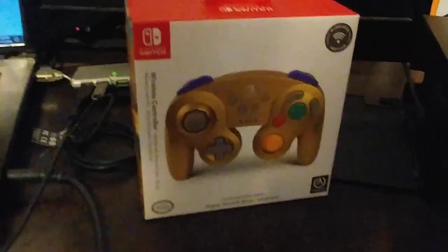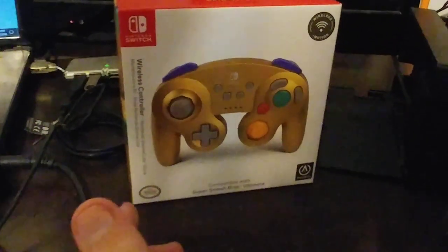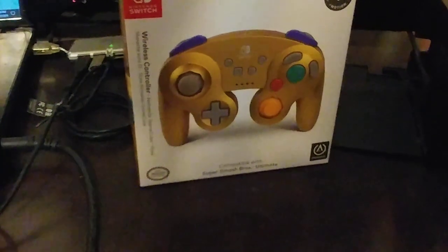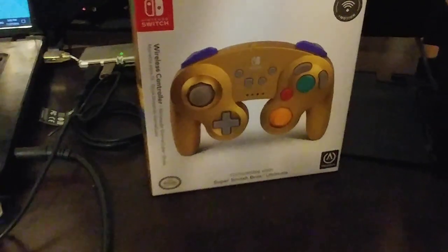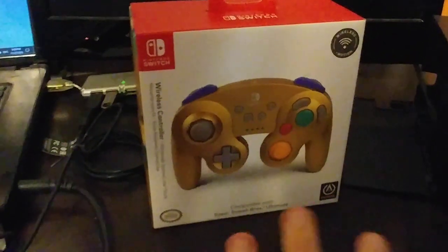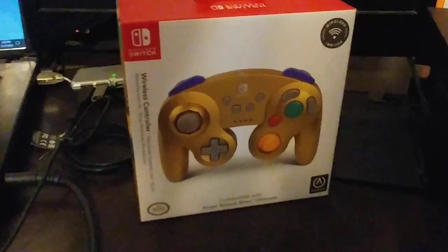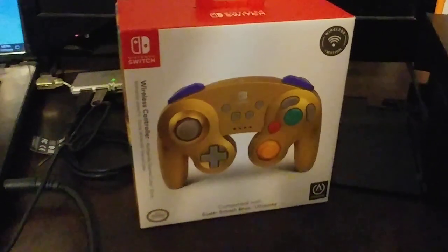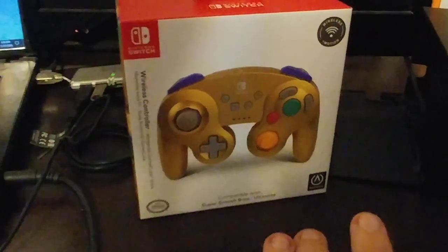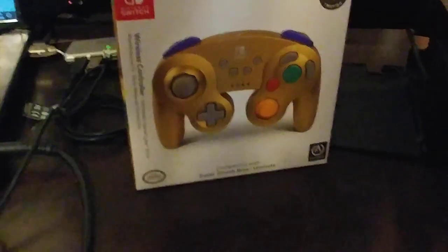But there is a reason for that. This particular controller, the wireless controller, comes in like five different colors: traditional GameCube Indigo, the black GameCube controller similar to the color of my GameCube, Wavebird Gray, and then two GameStop exclusive colors — the first being silver, and the other one being the one you see here, the gold.